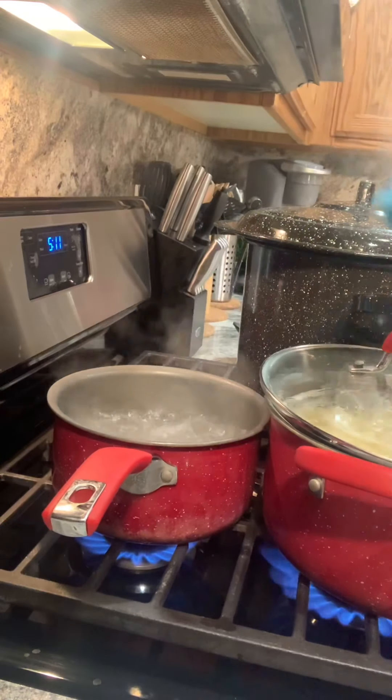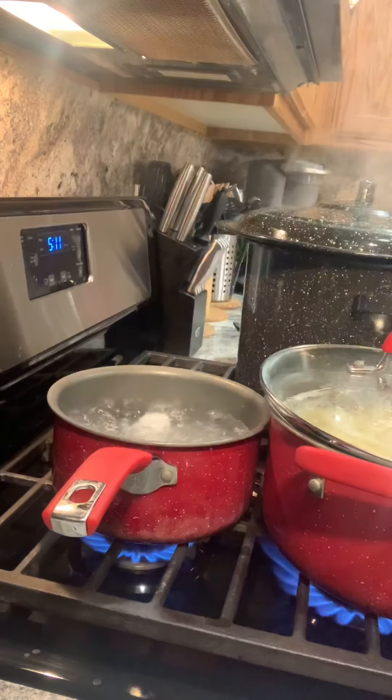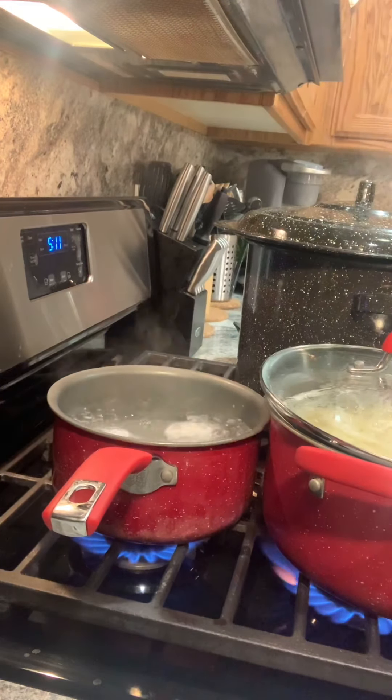I have my water boiling for the eggs. I drop those in there and I'm going to let those boil for 12 minutes. So set your timer guys.